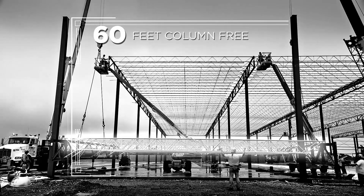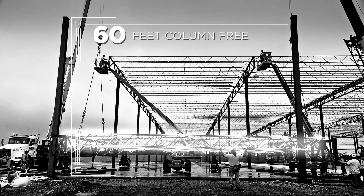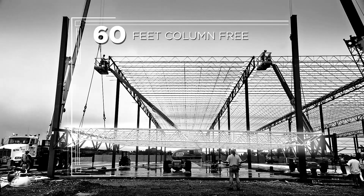These Truss Purlins come in three depth options — 30, 34, and 40 inches — and are typically installed five foot on center. Because there's a lot of need for buildings with bigger bay spacings, everybody wants that bar joist look.